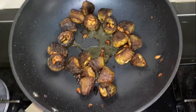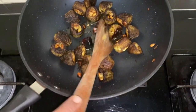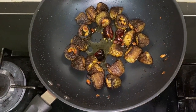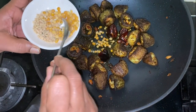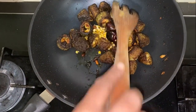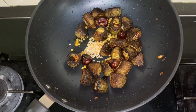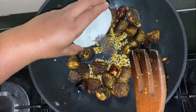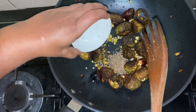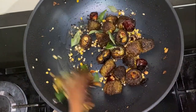Once it turns dark brown, add dry red chillies, then add yellow dal, add black dal, add mustard seeds, add cumin seeds, and add curry leaves.